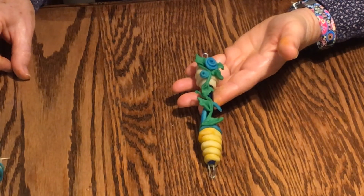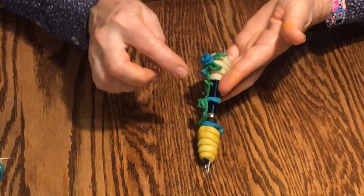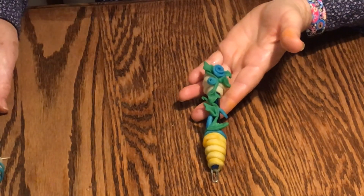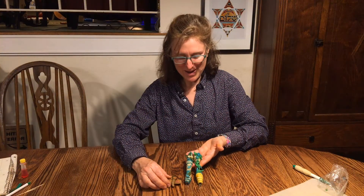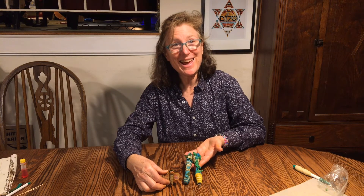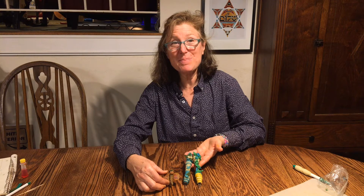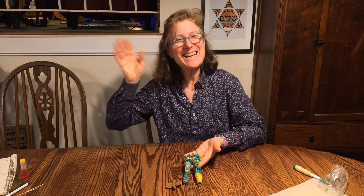It's all done — I left a little bit of the pen open here just because I like to have that openness. Here's an example of another one. We've finished our mezuzahs — please have fun, enjoy playing with the clay, and try some other projects, shapes, and creatures. See you next time!